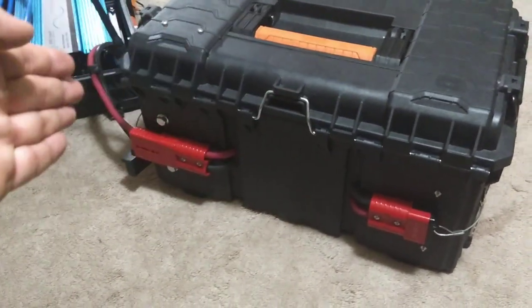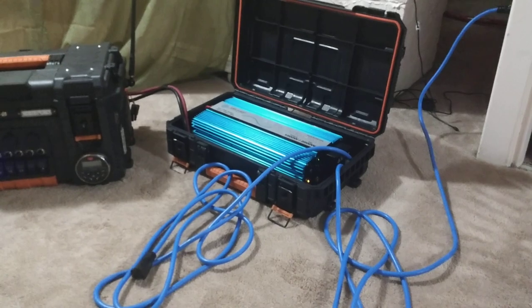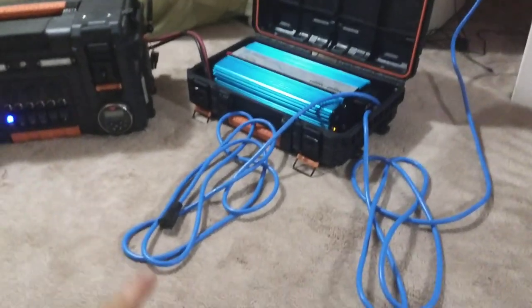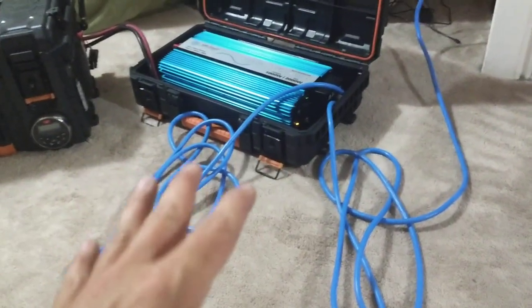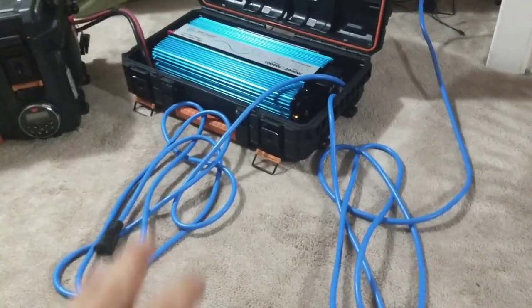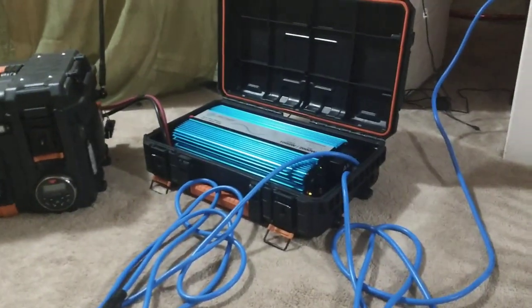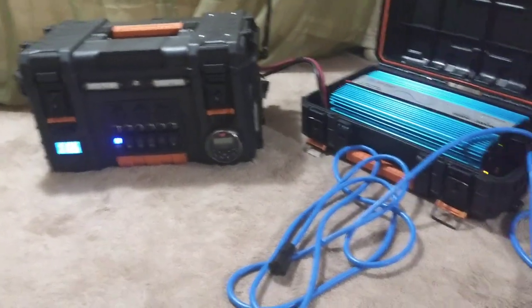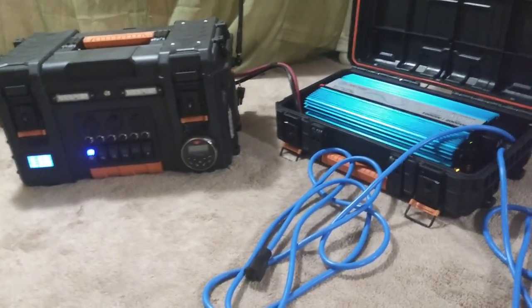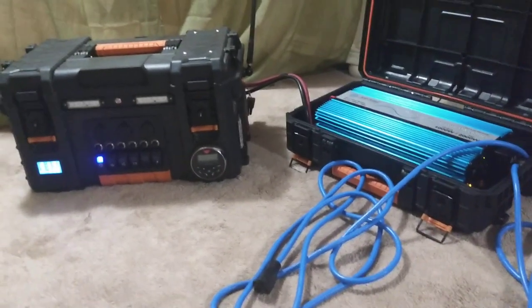I've got a lot of capability and redundancy built in using just some basic components that you can build at home. This particular inverter charger setup has shore power on one end and an extension cord for loads on the other — great for a sump pump, refrigerator, pellet stove, or anything that requires maintained power when the utility goes out, whether it's a permanent mount or a portable toolbox system. I'll get into more videos on that down the road. I hope you guys got excited and want to put something simple together at home for more redundancy and power availability when that utility goes down. Take care, guys.